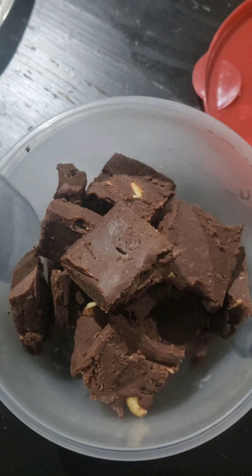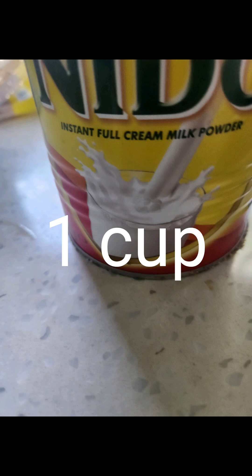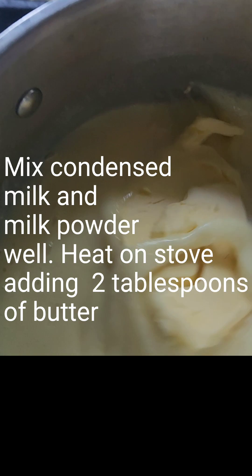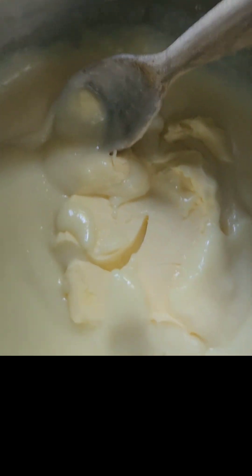Hi friends, welcome to Nandini Chando's channel. This is how you make a chocolate — it looks like a fudge, made with both condensed milk and milk powder.